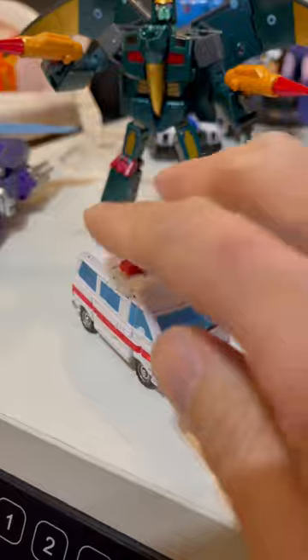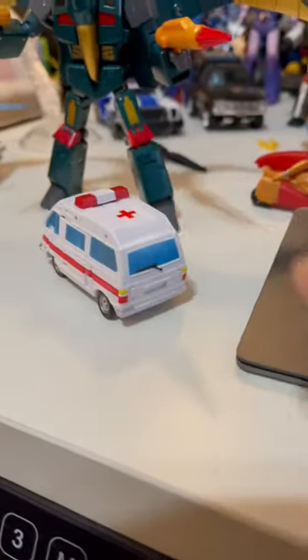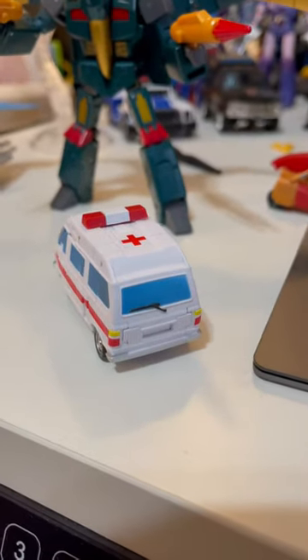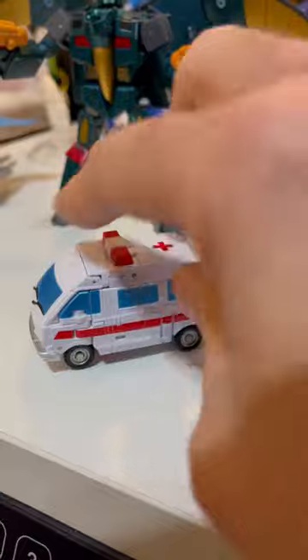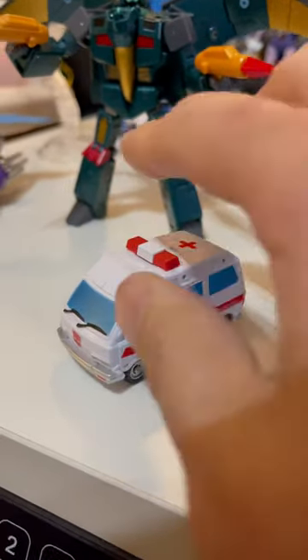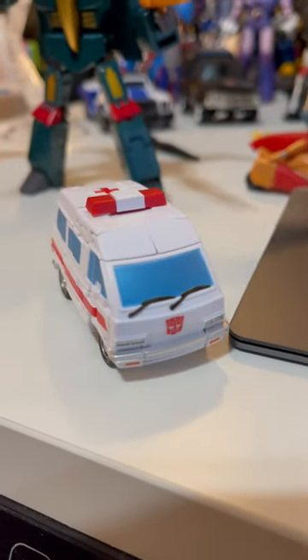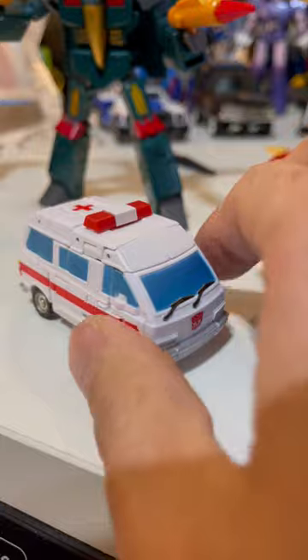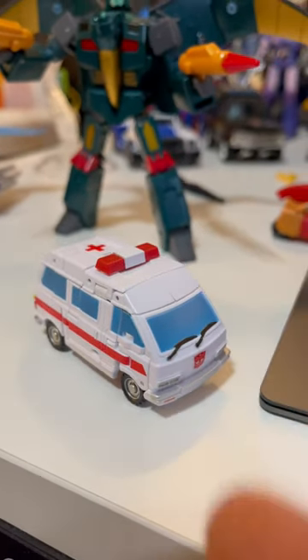And here he is, first generation New Age Ratchet. I call this the egg shape. I love this vehicle, actually. It's shaped a bit like an egg, and it looks so cool with the stripes and the paint for the windshield. Definitely a little bit of a step down in the new Ratchet, but the transformation and the look is much better in the new one, but this is still so cool. And here we go, so let's talk about it.